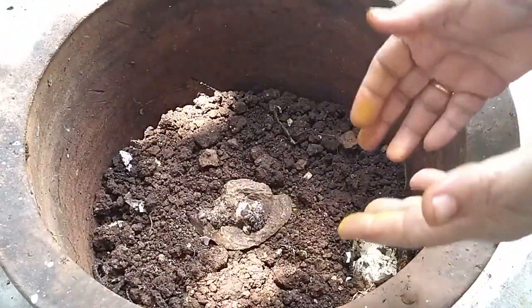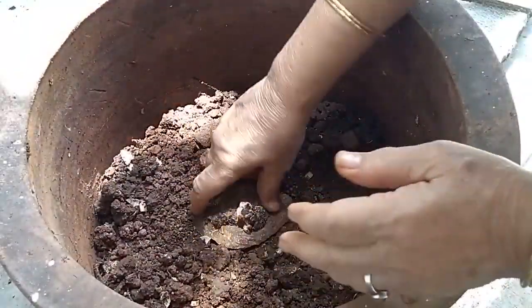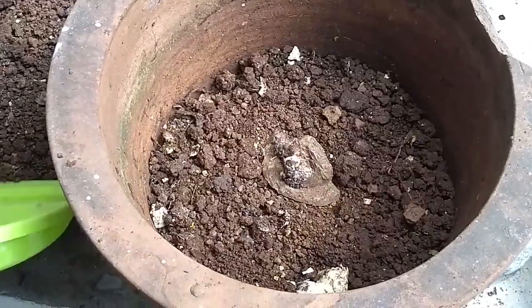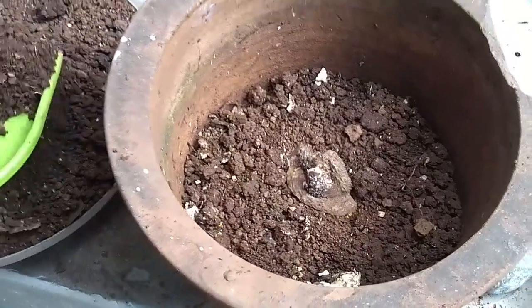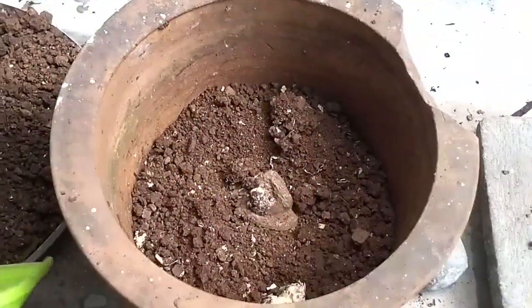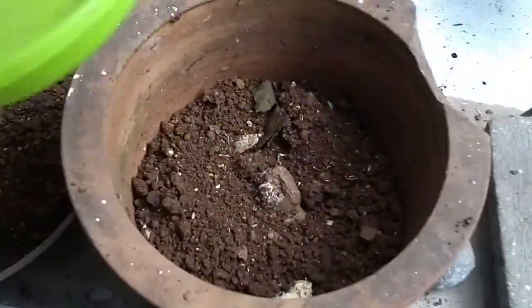Here I have emptied this earthen pot. The soil that I've used is regular soil from my garden. I don't purchase any fertilizers — all the fertilizers I use are the leftover banana and vegetable peels.